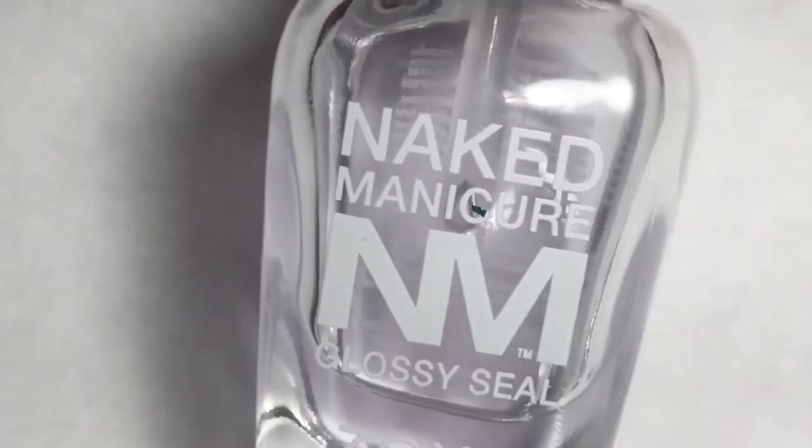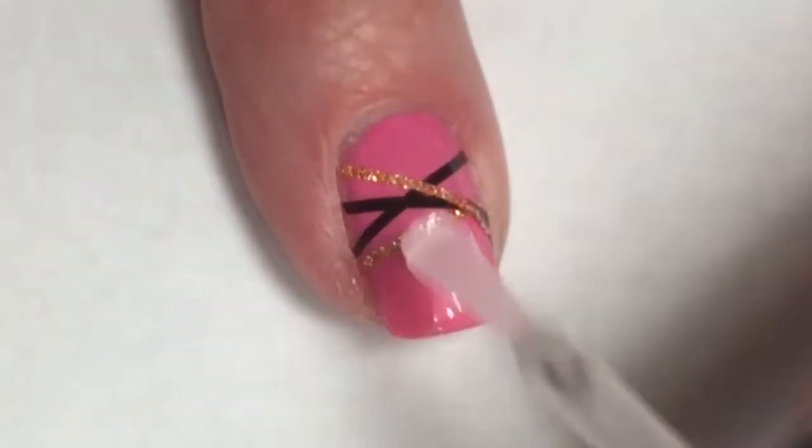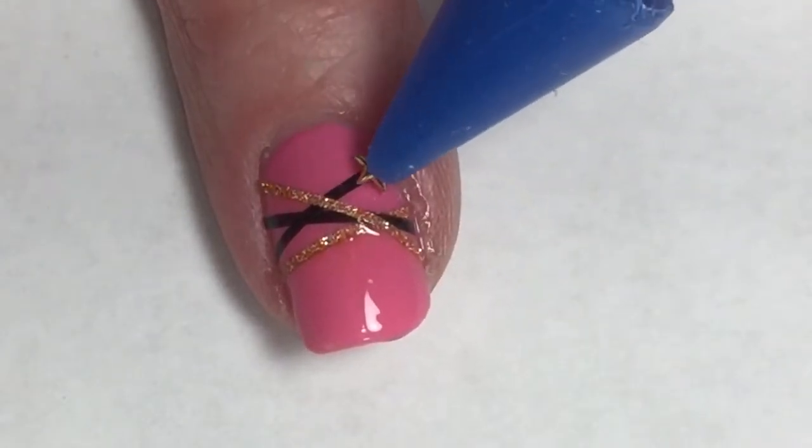Now I'm going to apply a coat of Zoya's Naked Manicure Glossy Seal. This is just a regular top coat, not the fast-drying one, so this will keep the surface tacky for the next step.